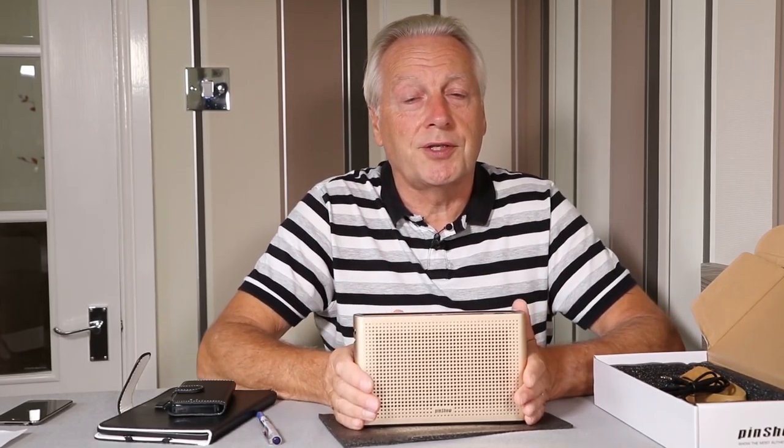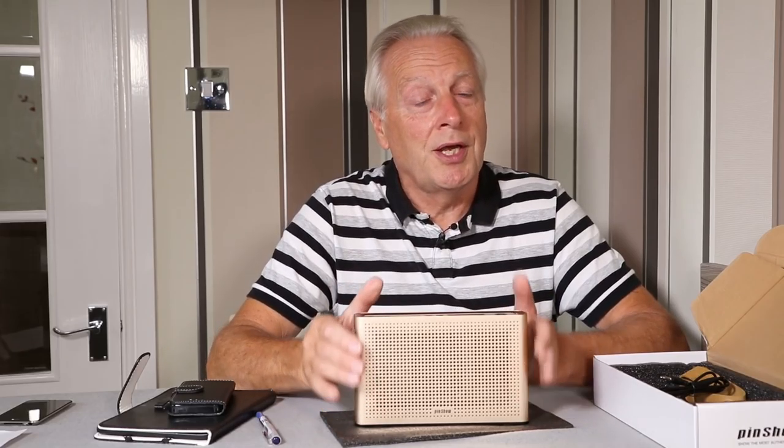So there we are — that's the product review. Thanks very much for watching. If you're a new viewer to the channel, please click the like button and the subscribe button and you'll be notified when I upload new videos.